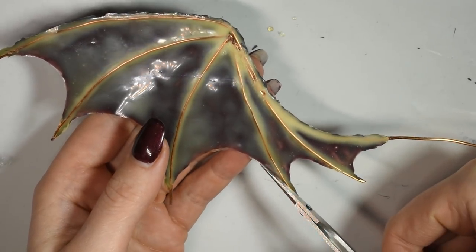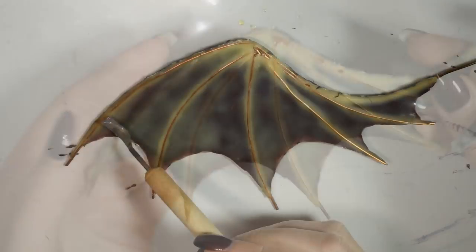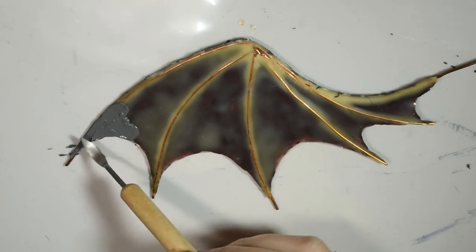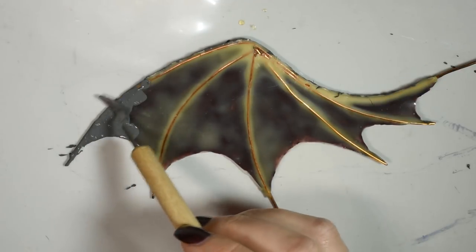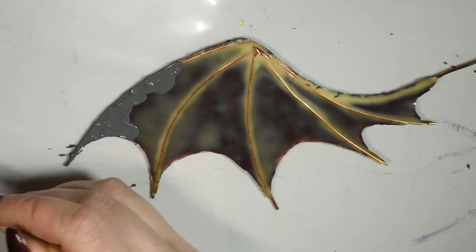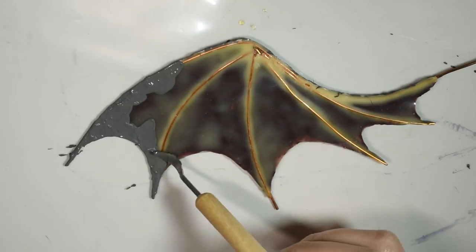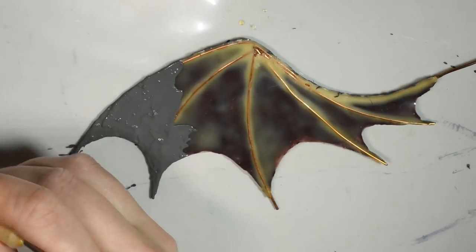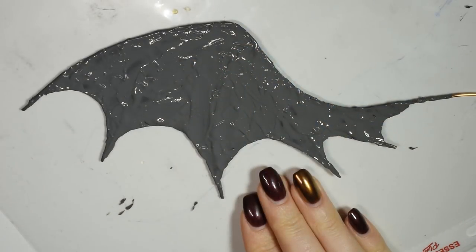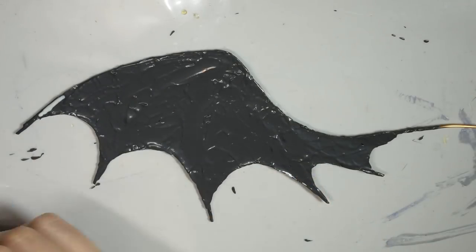Now you can carefully trim away any little squiggly bits around the sides. Then I covered the entire back side of the wing in the mix of grey and latex. Once that was dry, I went in again with just some pure latex and built up the shape of the bones again like we did on the front. And I did this in a few layers.